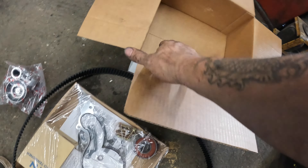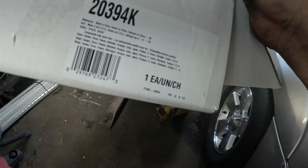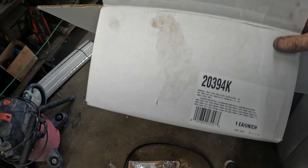Here's the kit right there — it has the gaskets, seals, idler, tensioner pulley, and all that stuff. Here's the timing belt also and it does have timing marks on it. Here's your crank, then your right side, and then your left. It is an Import Direct from O'Reilly's — not a sponsor but that's where we got it from. Part number is 20394K.